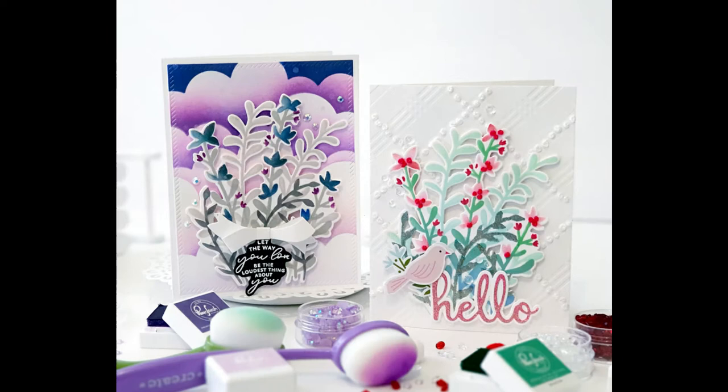Hello friends, Annette here again with a card making video. I just love all the possibilities that you can do with a stencil.